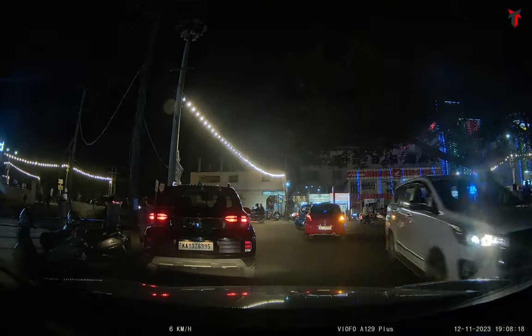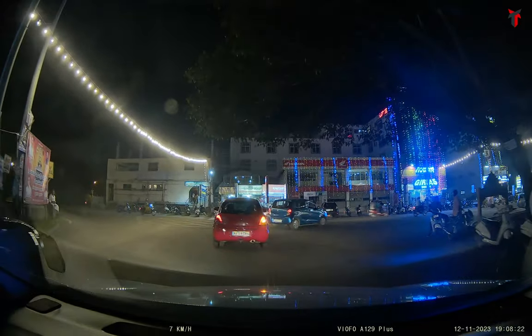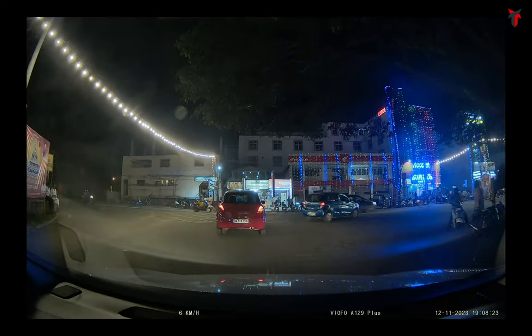You cannot say that you cannot make out the number plate in this. Even though it is slightly blurred out, all letters and numbers are distinctively visible and you can make out the entire plate. The rest of the area is filled with noise because of the glare from the headlight, but the overall license plate readability is simply amazing. This shows that the license plate readability is actually very good in this dash camera and this will be something worth investing in.